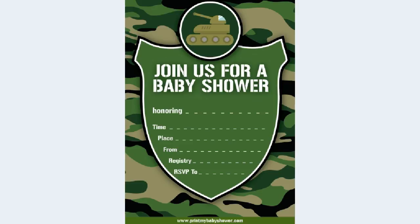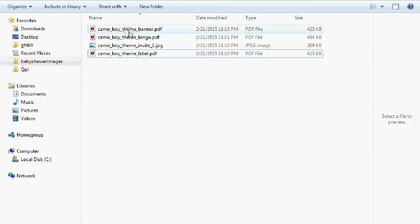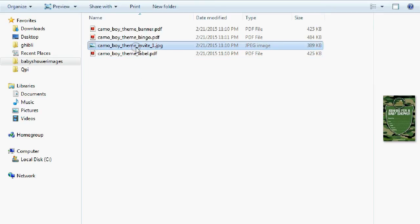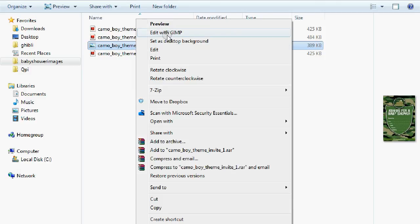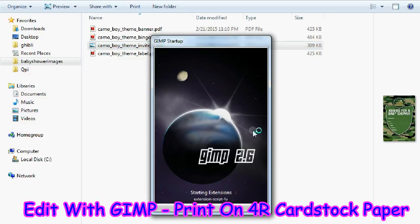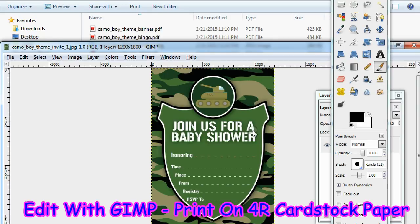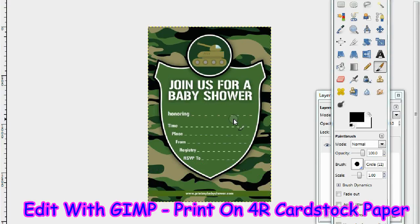Today I'm going to show you how to edit this lovely invitation. First, go to the folder where all of the camo baby shower printables are located on your computer. Click on the invitation image, right-click it, and choose to edit with GIMP. You can edit with anything — Photoshop or whatever photo editing software you have. I use GIMP; it's absolutely free.